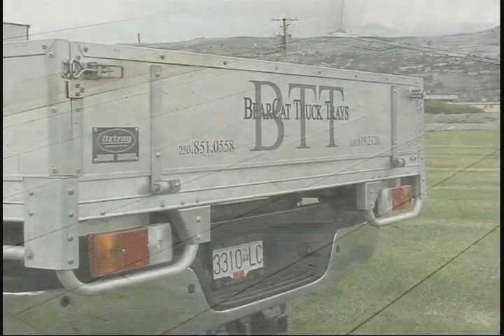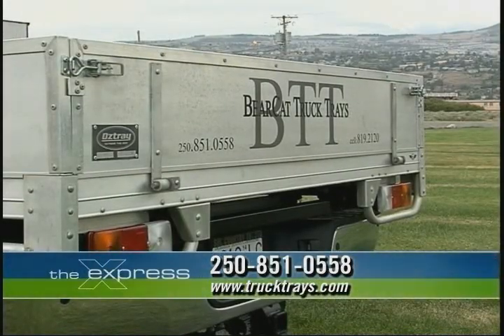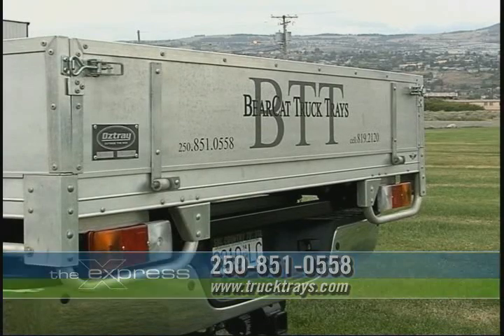For more information on Bearcat truck trays, call Barry at 250-851-0558 or visit www.trucktrays.com.